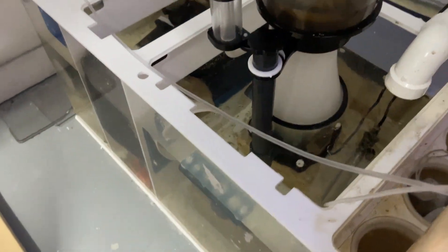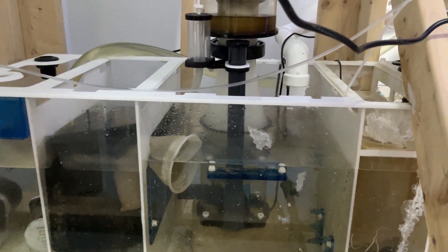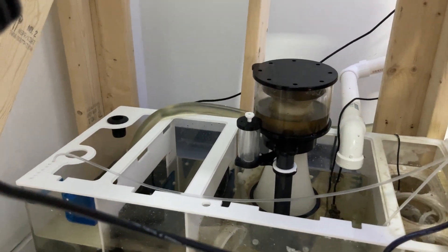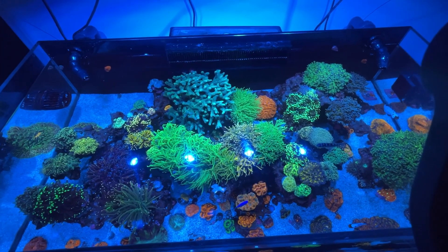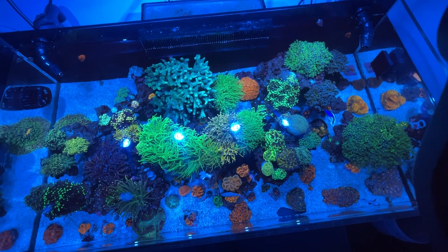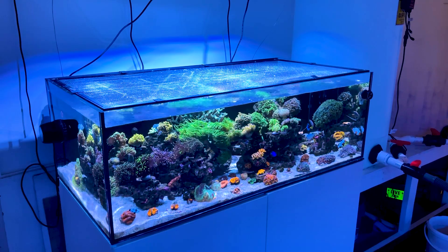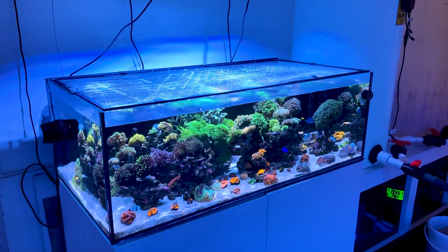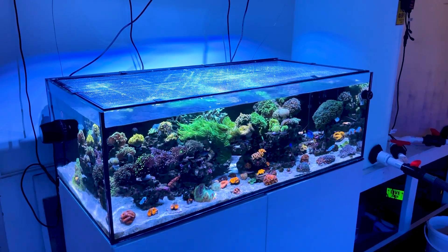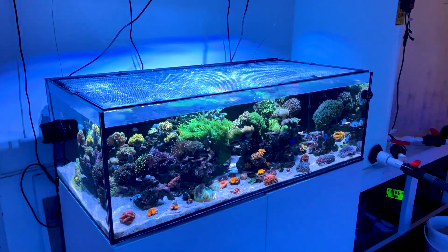So as you can see it's a super simple setup - something that really anyone can do and take care of. You really don't need anything super complicated to have a really nice reef tank. I hope you guys enjoyed this quick look at our display tank. If you have any questions make sure to leave them down in the comments below, and if you enjoyed this video leave it a like and subscribe to stay up to date with all of our latest content. I'll see you guys in the next one.